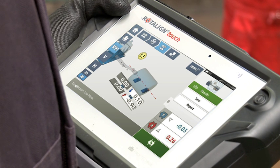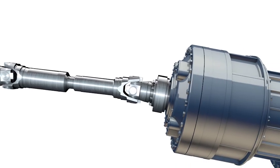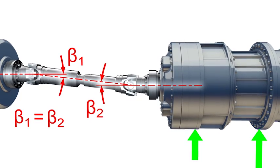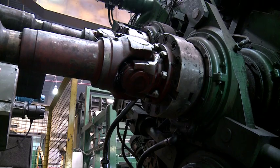After taking the measurement point, Mike repeats the procedure in order to take all necessary points. As we can see, some corrections are necessary. During machine correction, the angular misalignment must be reduced in order to achieve perfect alignment and efficient lubrication of the universal joints.